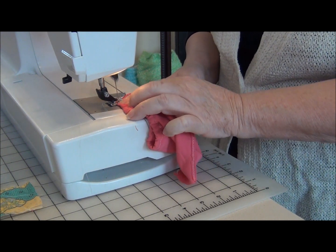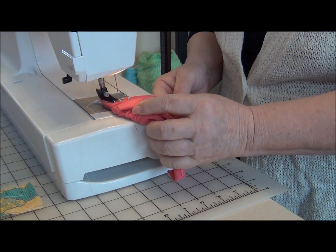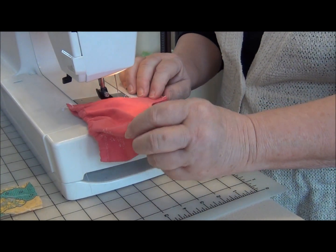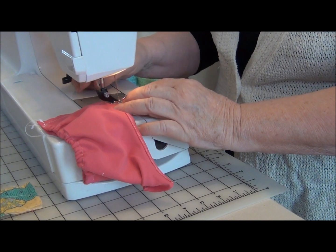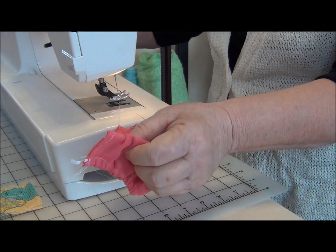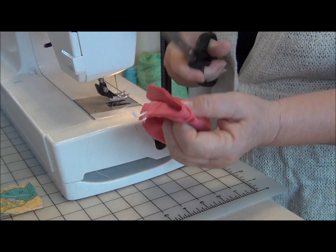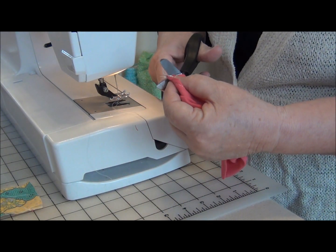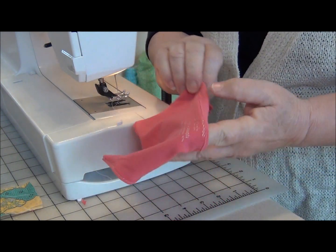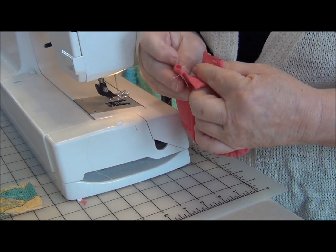Using a narrow zigzag, sew up the back seam. So we're almost done — now I'm going to sew the crotch seam together.